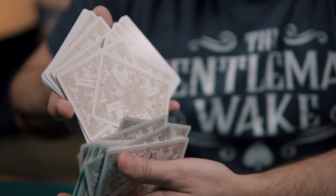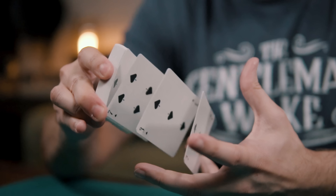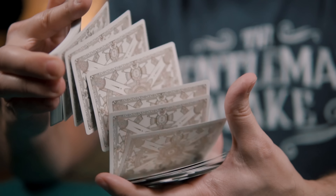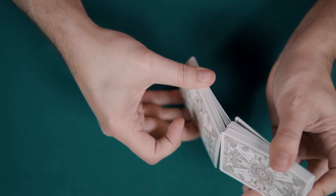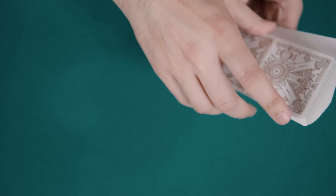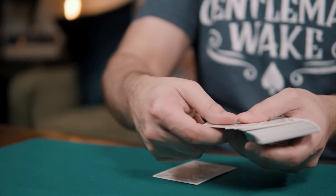The cards are printed by EPCC and handle pretty well. They are a bit stiffer than the decks I'm used to from the United States Playing Card Company or Cartamundi. Still, they spring, dribble, and fan well. Faro shuffles are not as smooth; however, the deck is traditionally cut. Obviously not a deck built for cardistry, although they could be used for magic. It's an elegant deck, perfect for a special game night or just for collecting.